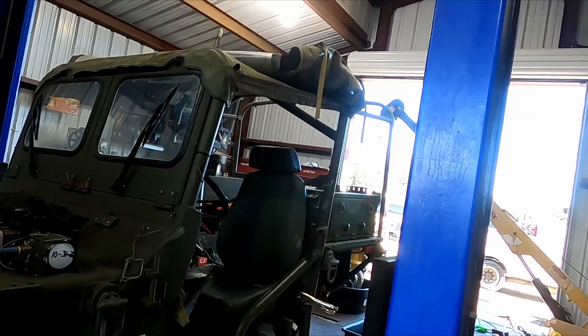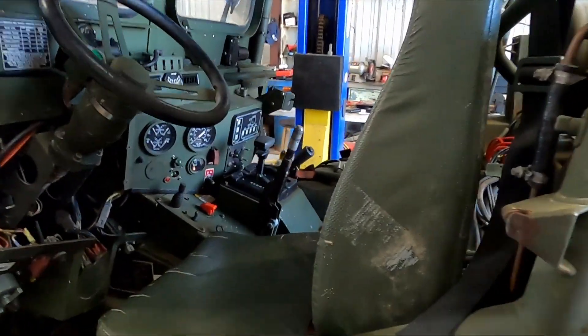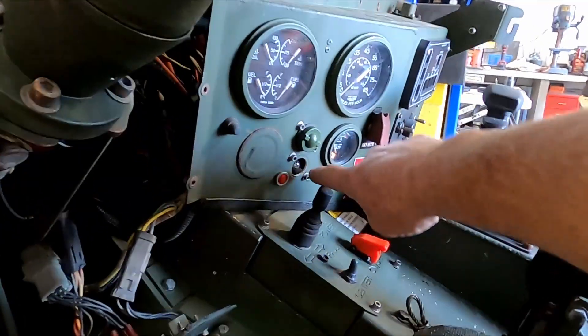Welcome back to the shop. Today I have a video on an issue that we see on a lot of these M1161 and M1163 Growler vehicles. There are two indicator lights here — one is for the dimmer switch, which tells you when your bright lights are on, and the other one is for your dash lights.